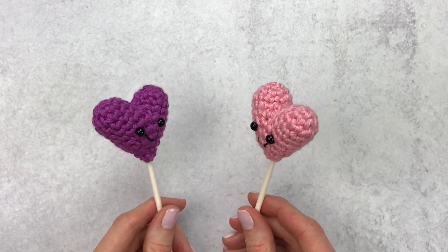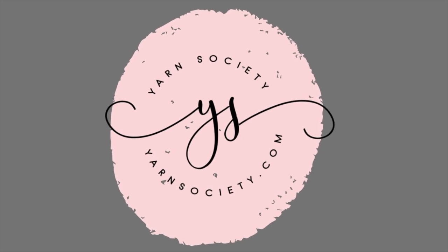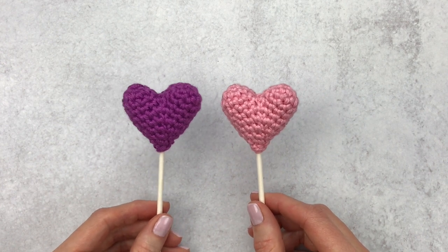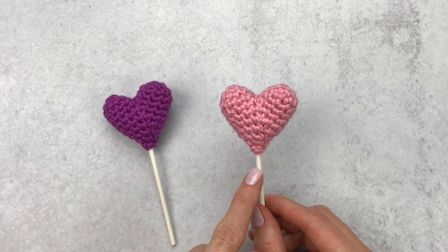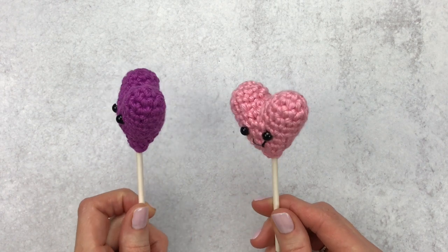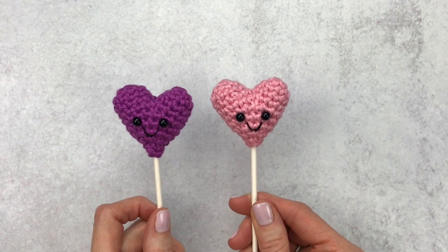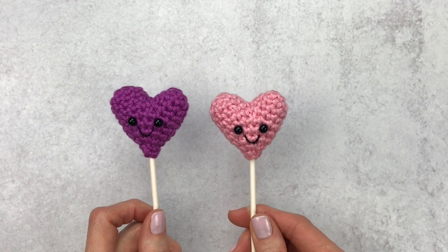Hey guys, it's Katie from Yarn Society, and today we're gonna make these hearts on a stick. I'm gonna put the written pattern in the description box below along with a few video suggestions if you're a beginner crocheter. If you love to put a face on everything like I do, I will put in the description box below where you'd want to place those if you decided to put a cute little face on your heart.